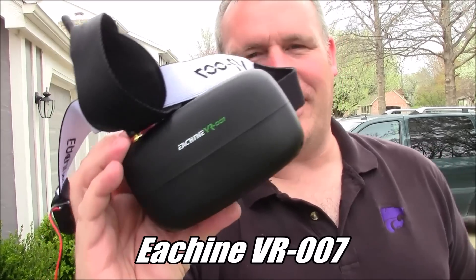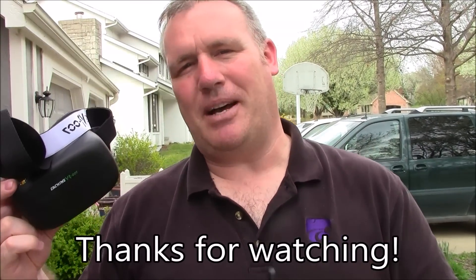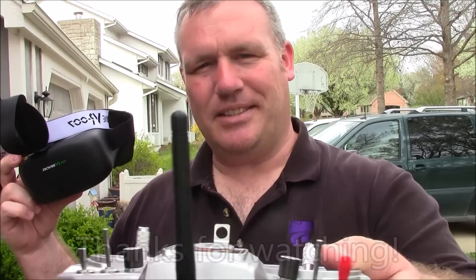These are the Eachine VR007 goggles. If you have any questions, leave them in the comments and I'll try to help you out as best I can. As always, thanks for watching.